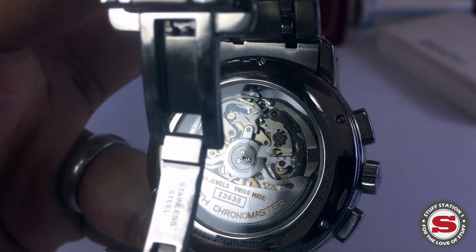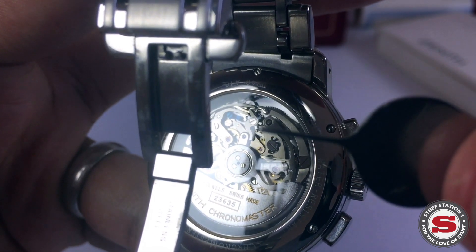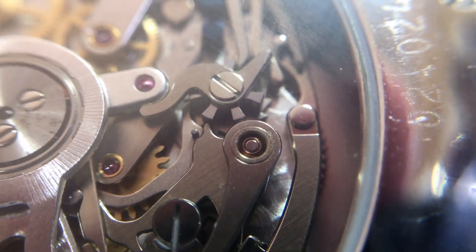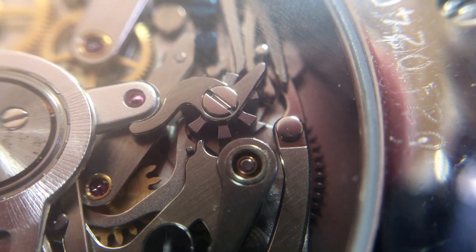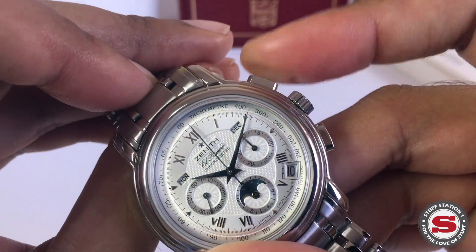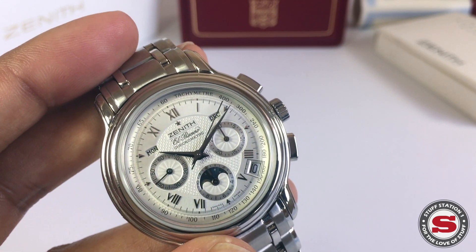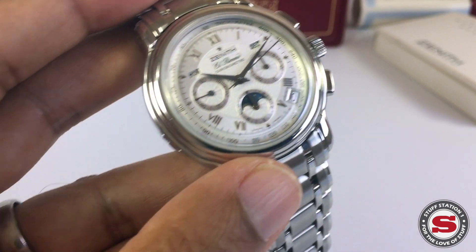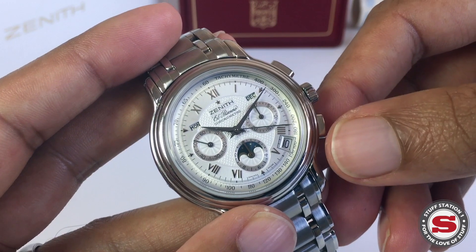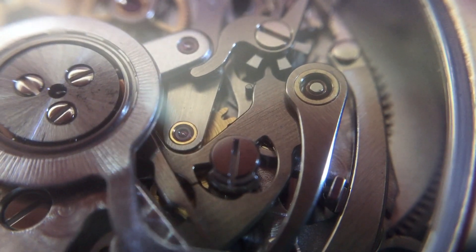The watch does feature a column wheel — you can see half of it here, with these three little bits poking out. A column-wheel chronograph is more accurate, so the start, stop, and reset action is smoother. You'll notice there's a slight jump when starting, and the reason for that is this movement utilizes a horizontal clutch, which connects the chronograph to the timekeeping gear train. That looks nicer, but other watches feature vertical clutches.